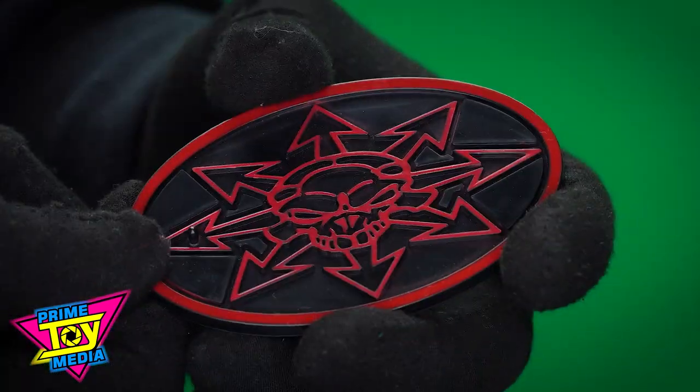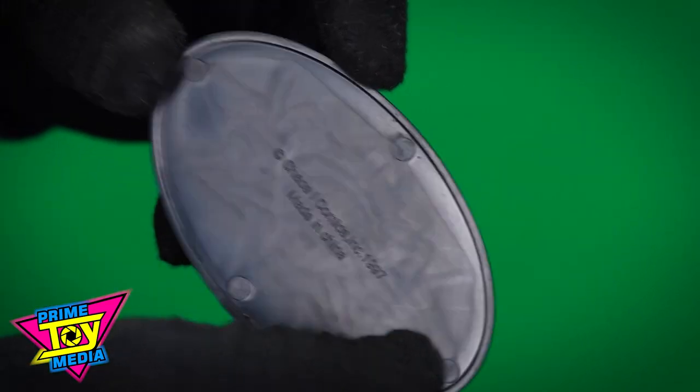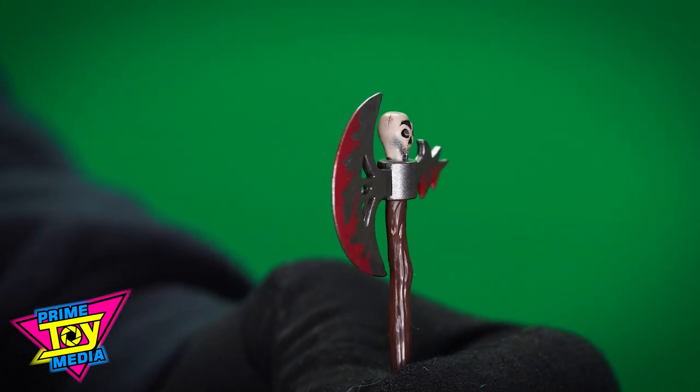Starting off with the stand — nothing fancy, but it is the emblem. Little peg could hold him up just fine. The bloody axe is a nice touch, got a little skull head on the top.